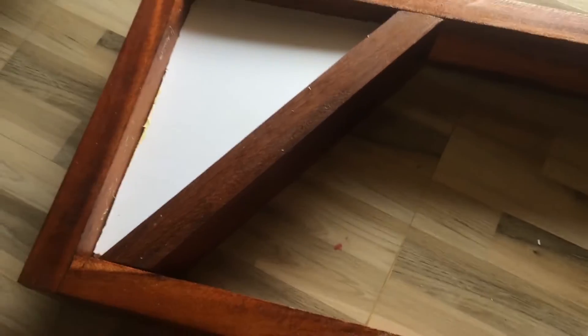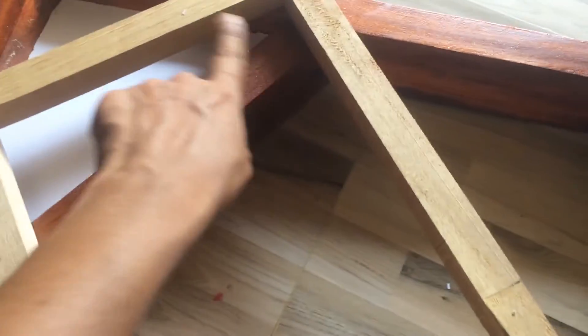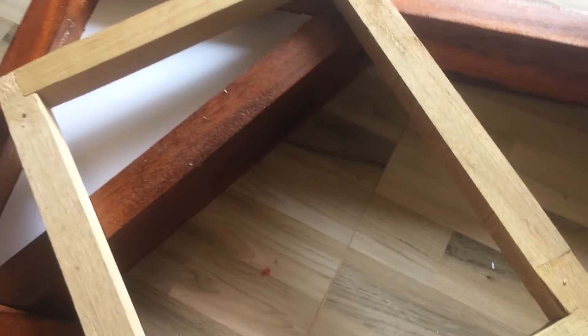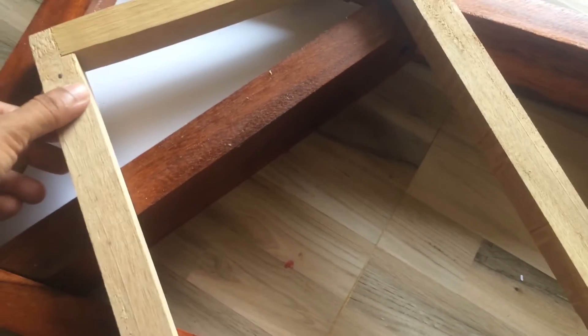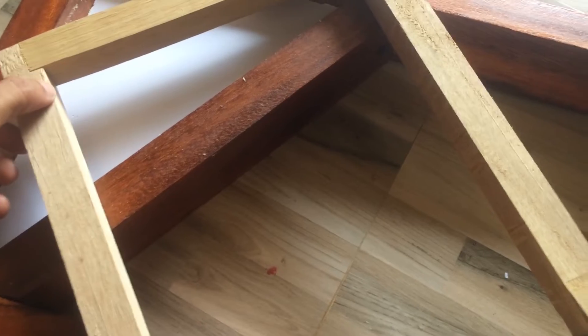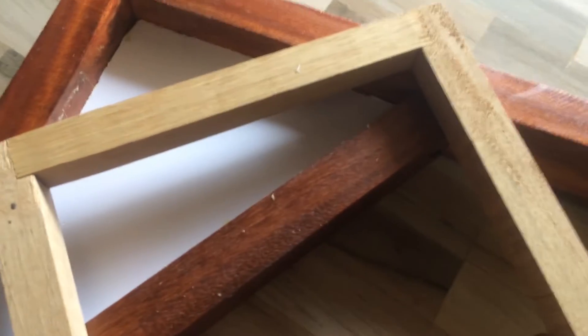There are rectangle pieces at the top. We have two pieces. We have to cut this piece and cross it. If you have to cut it, we will cut it. We have to cut it. If we cut it with this piece, we will cross it.